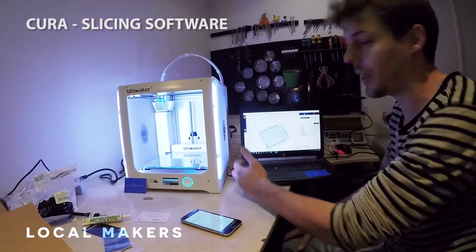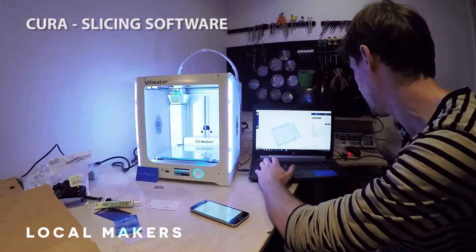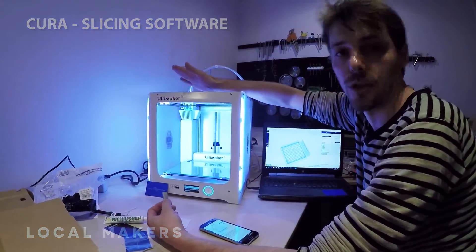Whether you are a full expert or a beginner and this would be your first print, this is the right slicer to use. We're going to load a quick file onto this USB stick and then show you a time-lapse of the Ultimaker 3 in action.